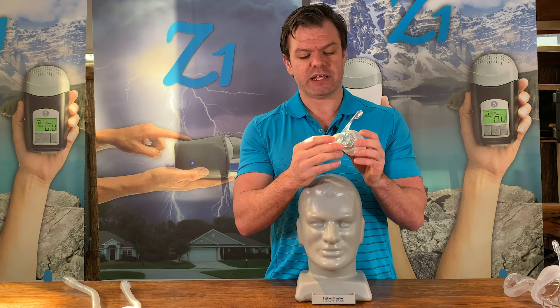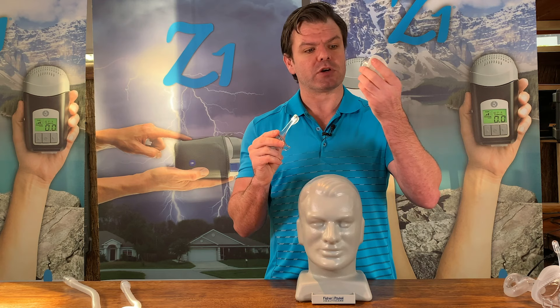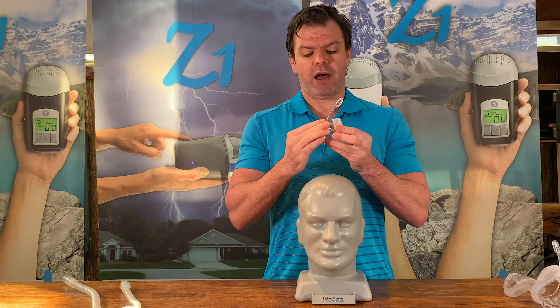This one here's an Eson 2. A lot of them now come in what they call a fit pack, which comes with this cushion part in a medium, small, large, and maybe a wide cushion as well. So you can buy them and then pick the right size for you.